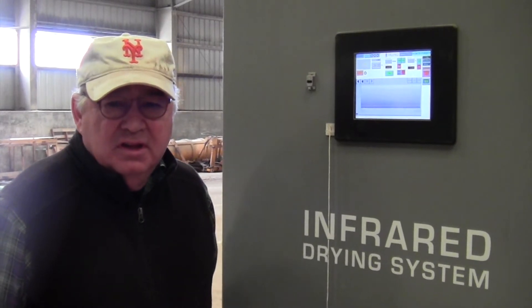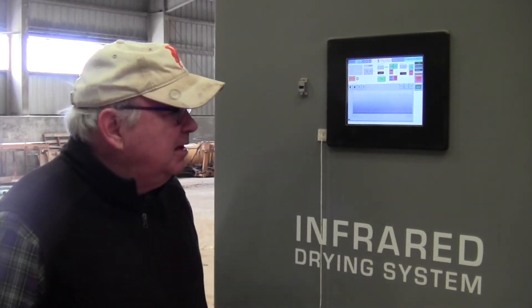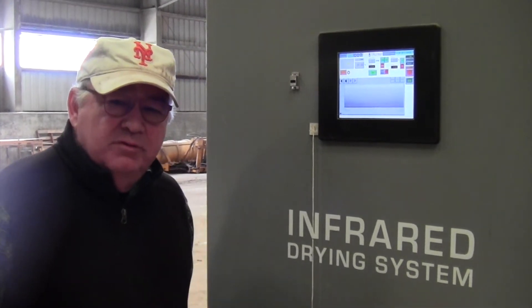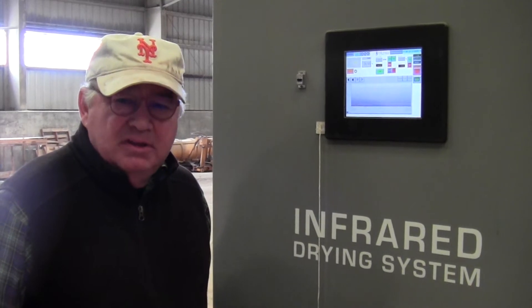I'm here at the control panel for the IR400. The system is totally programmable. The temperature inside the drum can be set here on the iPad, as well as the speed of the drum. So depending on the wetness of your product, you can set the temperature, the amount of time, and when the system should shut off.